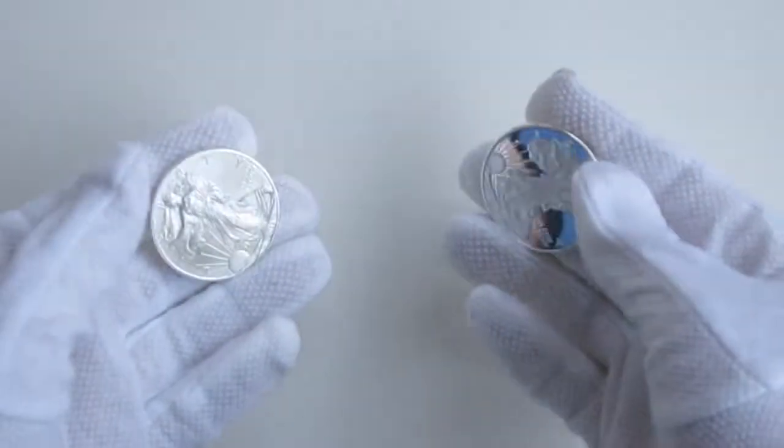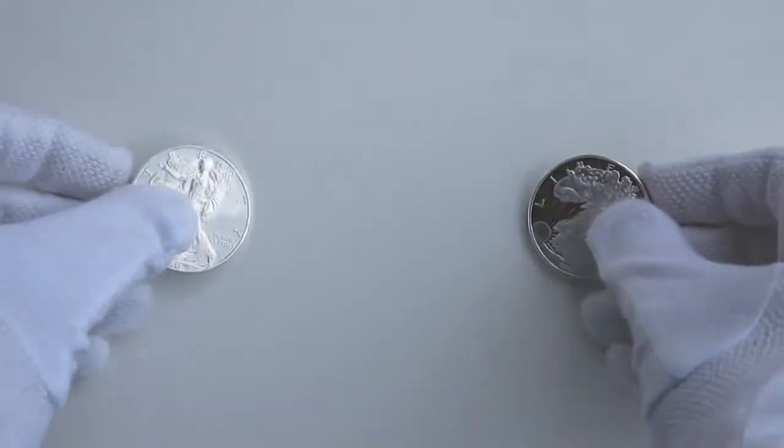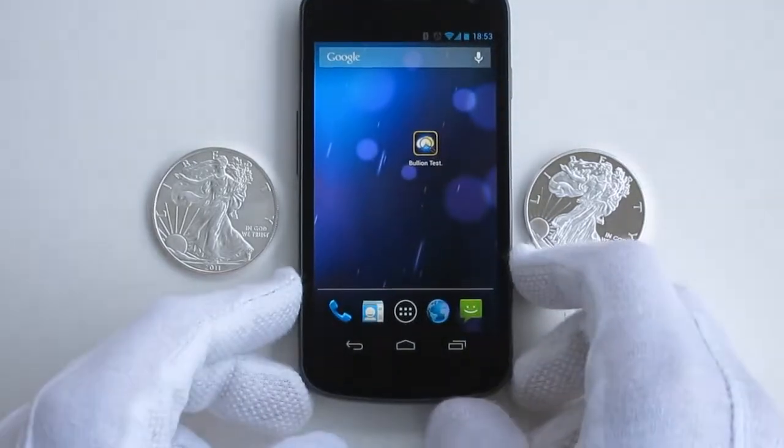Here we have two silver eagles. They are about the same size and weight and they both look pretty good. Let's do a resonance test to find out what they are made of.